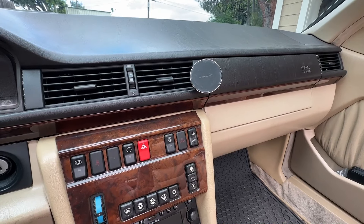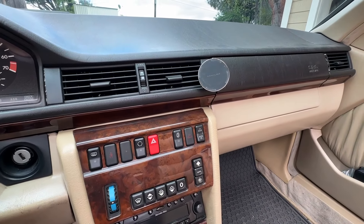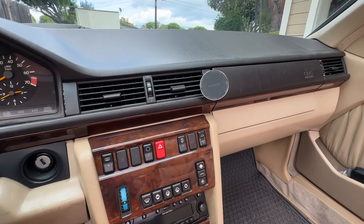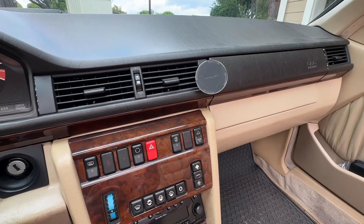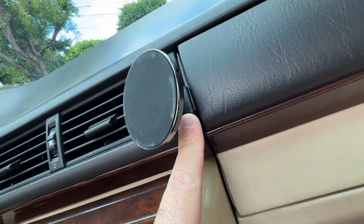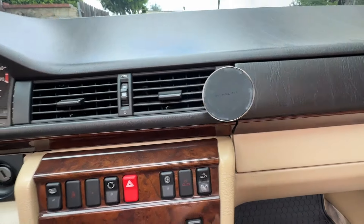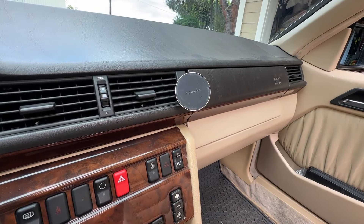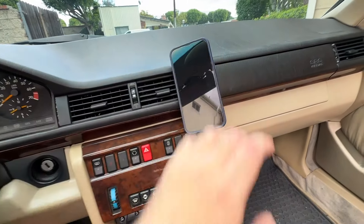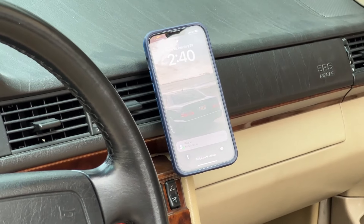Overall I'm pretty happy with this product. It was relatively easy to install and leaves options to add wireless charging later. For the price it's probably not the best value, but the fact that it's easily installable and fully reversible is a big selling point. It's one of the few solutions for this car that's pretty much ready to install right out of the box. You could definitely manufacture this plate yourself for less, but if you want something ready to go with a clean result, this is a solid option. I do recommend it. Hope you found the video helpful.